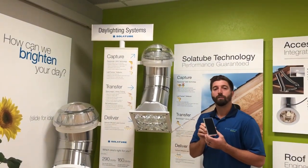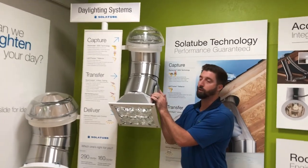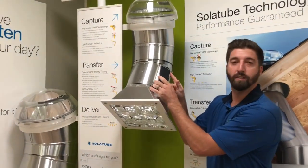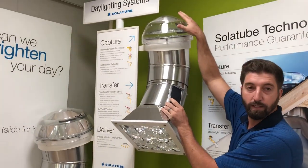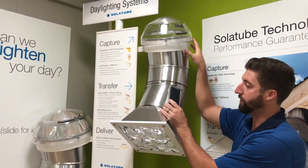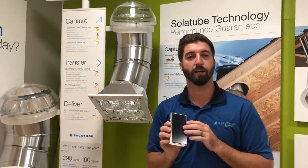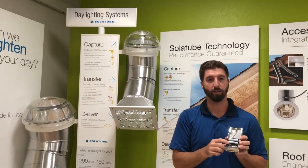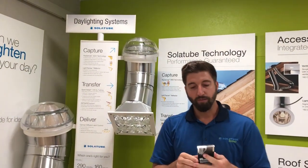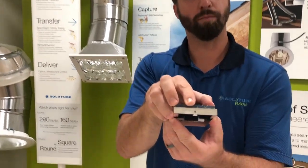We've added this feature, the solar electric nightlight, that actually fits at the bottom of the tube. It's on the outside of the tube right now but really it sits on the inside of the tube. As the daylighting system captures sun throughout the day and transfers it down the tube, the natural light hits a solar panel right here and it charges a couple little batteries on the back side of our LED. And we have another feature that is a light sensor at the top here.